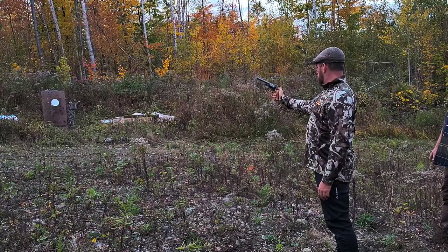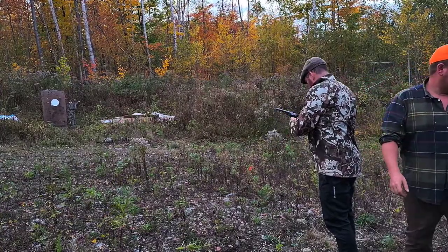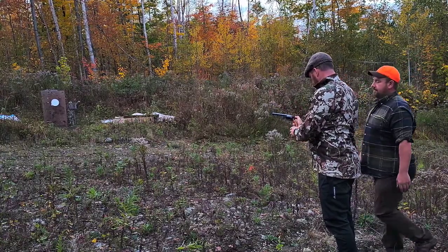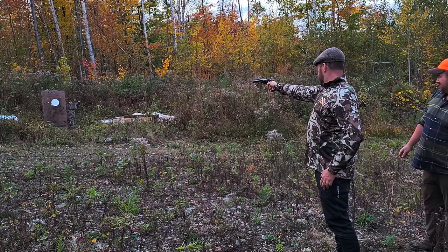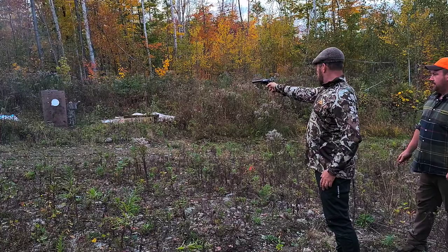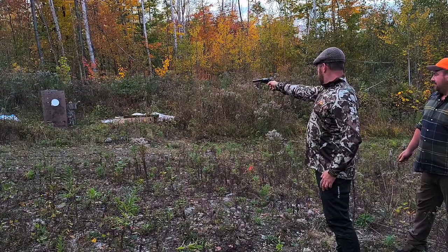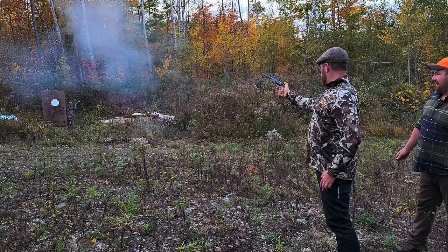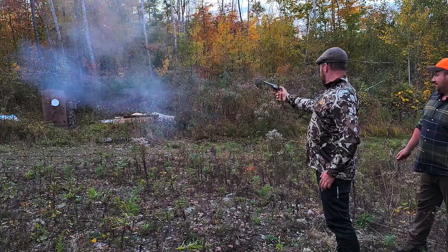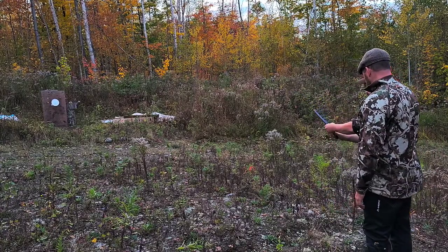He fires and hits the target! There's a cap jam — keep it pointed downrange. The cap did not go off on that one. He clears it, cocks again, and fires. Hold the hammer — he keeps shooting. Smack dab dead center! That's the last one — all in smoke, all done.